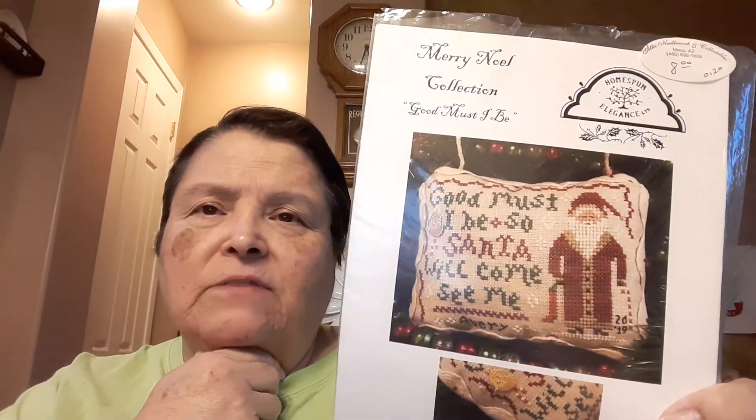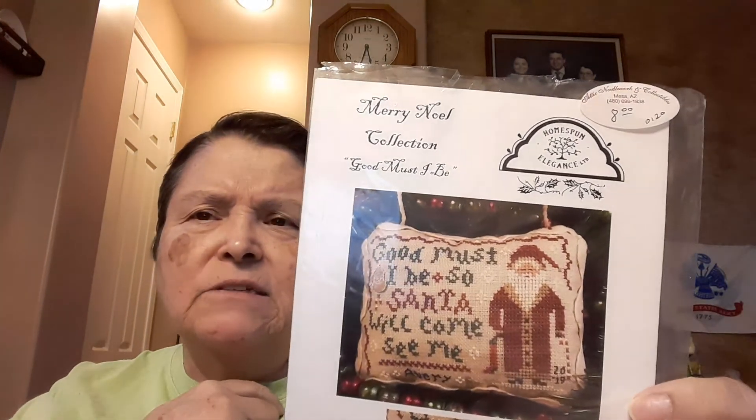Also in the same vein — celebrate a holiday and a different kind of finish other than a frame — is this one called 'Good Must I Be, So Santa Will Come See Me.' It's kind of old-fashioned looking. The stitch count is just 67 by 48, so it's pretty small also. It looks like it's done as an ornament if you look at these little strings. It would fit either the June or July challenge, and actually it would also fit the August challenge of 'new to you' designer, because the person who designed that Santa is somebody I've never used before.